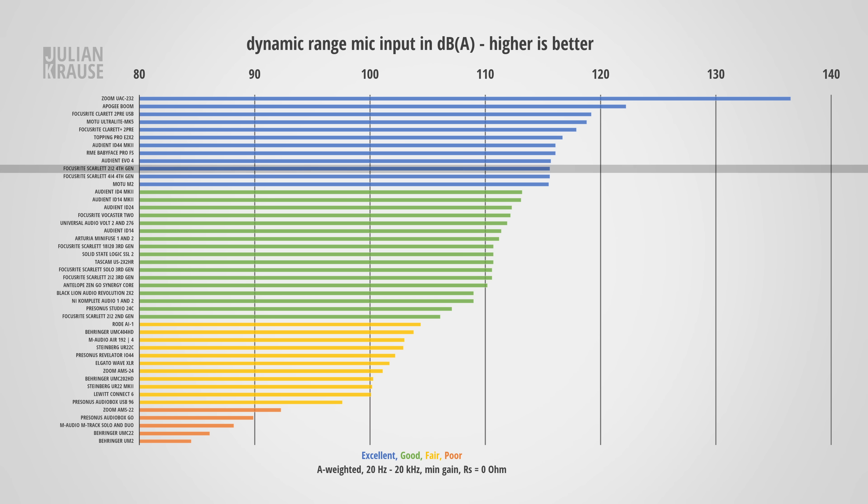Dynamic range is the ratio of the loudest signal the interface can capture and its noise floor — with a bigger dynamic range you can leave yourself more headroom without introducing additional noise. The 2i2 comes in at 115.6 dBA, which is the exact same as the 4th gen 4i4 and a nice improvement over the previous generation. This is an excellent amount of dynamic range and there are very few situations where you would need more. On the topic of noise, let's talk about preamp noise, which is important when recording with dynamic microphones since they have a very low output and need to be amplified a lot.